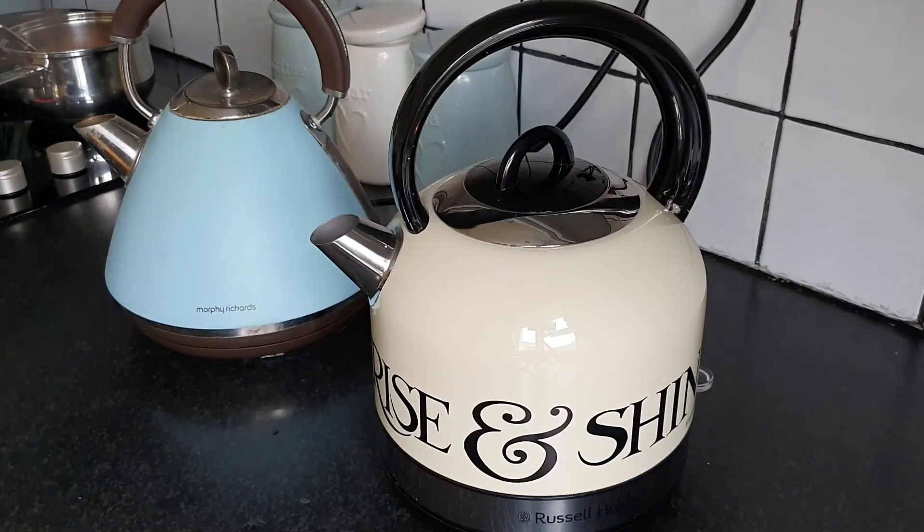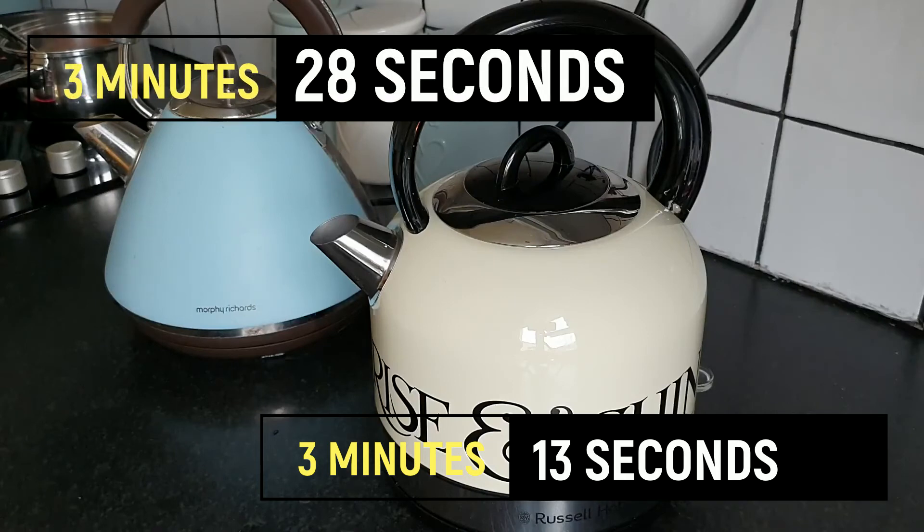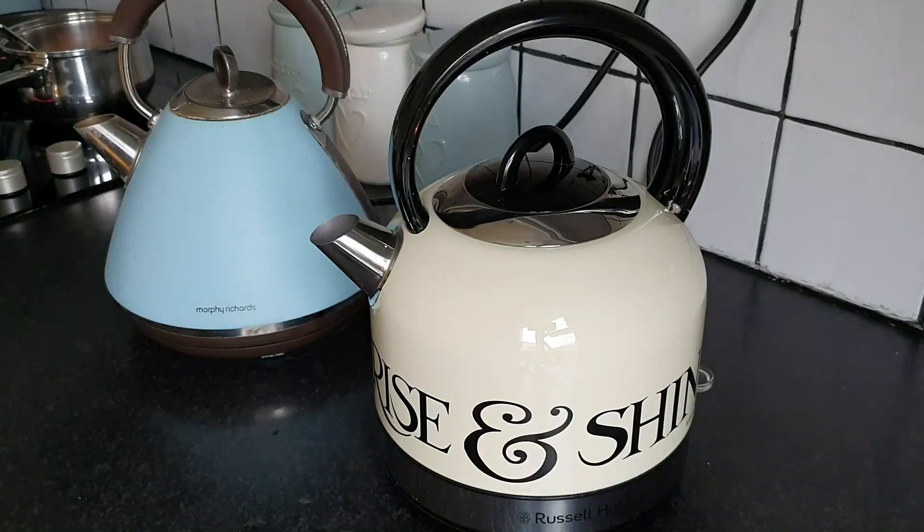There we have it — the Emma Bridgewater Russell Hobbs kettle boils a whole 15 seconds faster than the other popular household brand, making it a win-win situation: it's prettier and it's more economical. Thank you very much for watching this review.